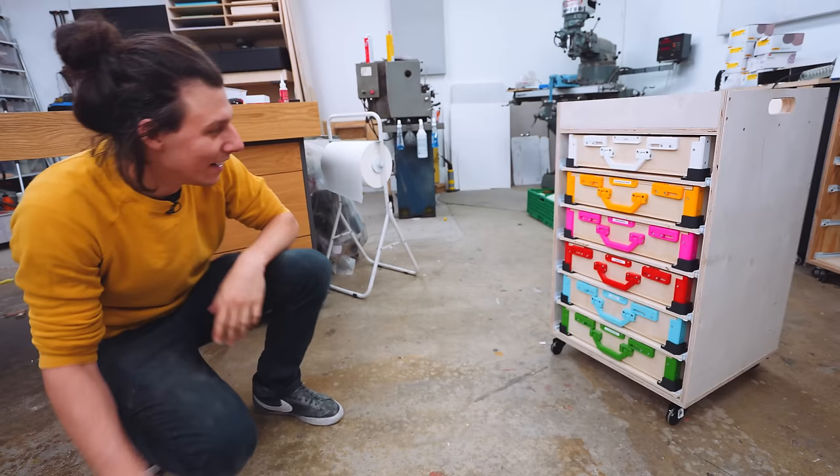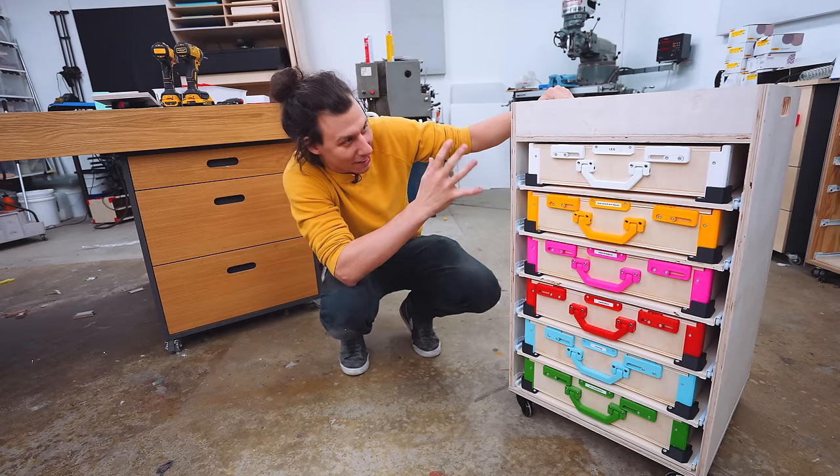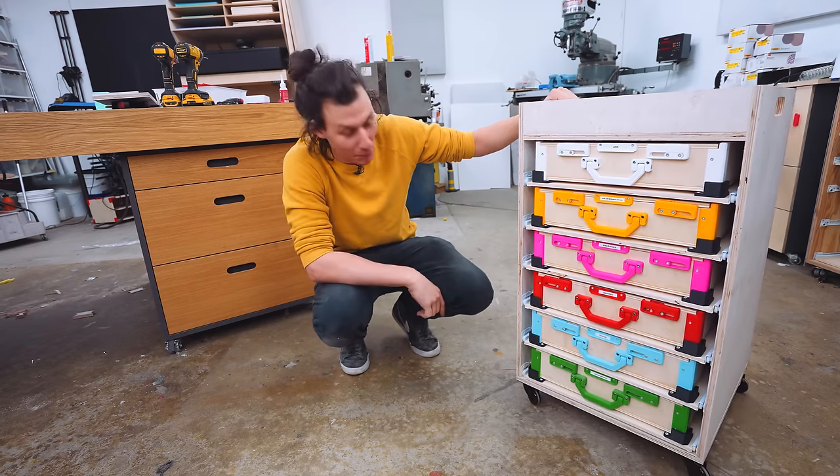Doesn't this look awesome? I just love the way the different colored cases look — pretty happy about this.